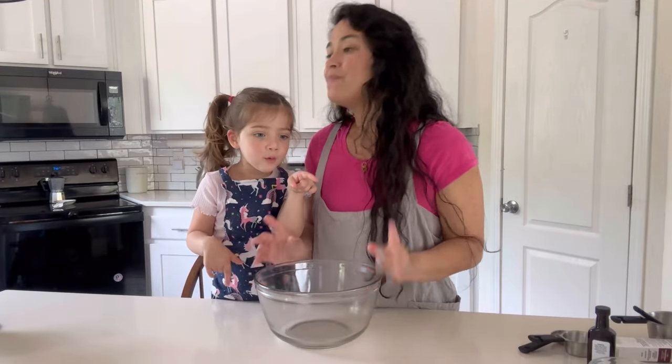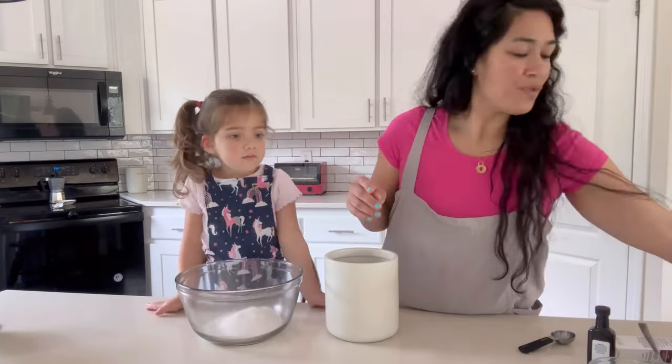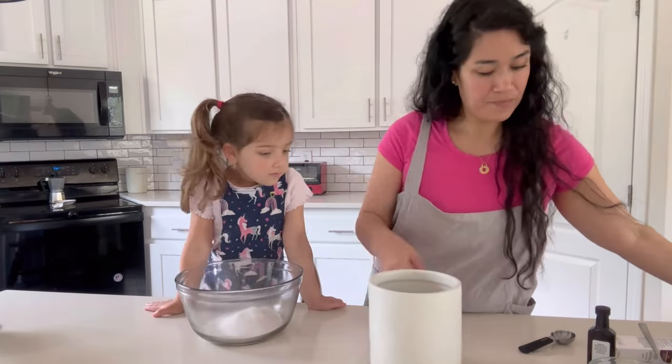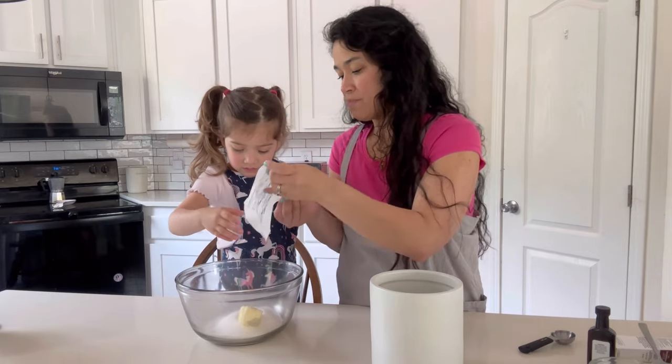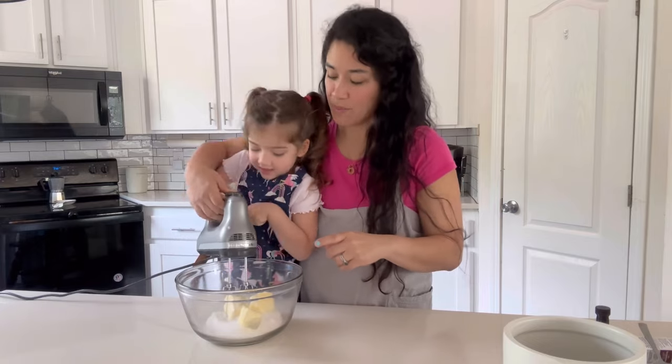A big bowl. One cup of sugar. One cup of butter. Now we're going to take our blender. Now we mix.